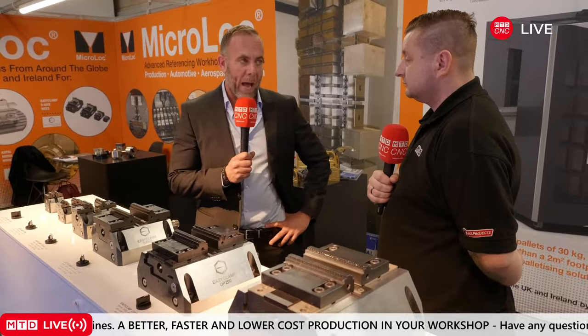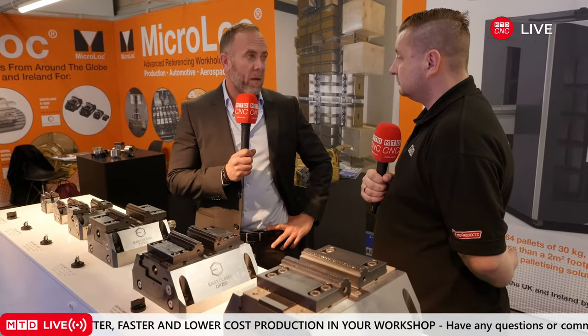I've noticed it more at this MACH than any other MACH. Everyone is talking about how they're going to automate — they've got to automate. It's not like, oh, maybe I should. They all realise they have to. To stay competitive over the next five, ten, twenty years, they're going to have to automate. It's the only way. There's going to be a skill shortage — that's the way forward.